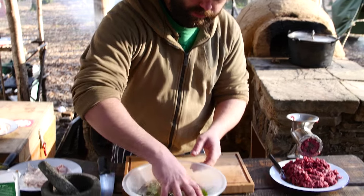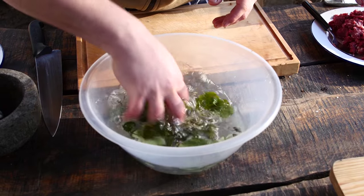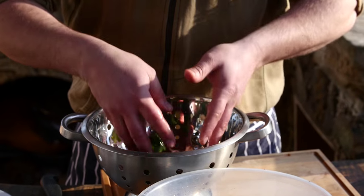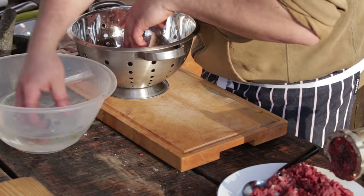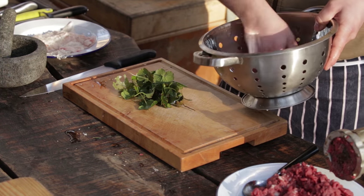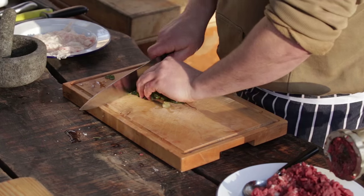We're just going to give it a little swish around in the water. If you lift it out of the water rather than pouring it, it moves away from the dirt — just drop it in a colander or onto some tissue paper. We've got them washed. Roughly chop it up and we'll mix it in with the rest of the burger ingredients.